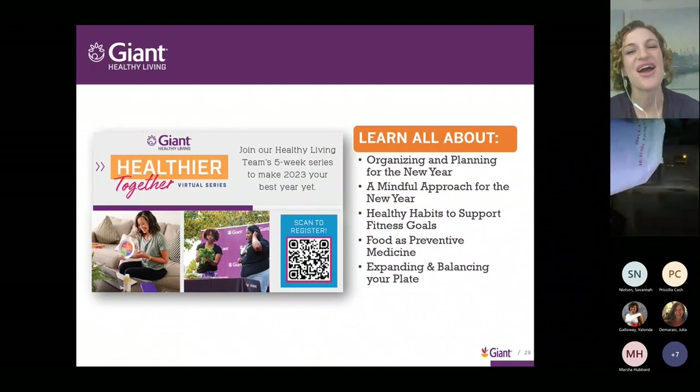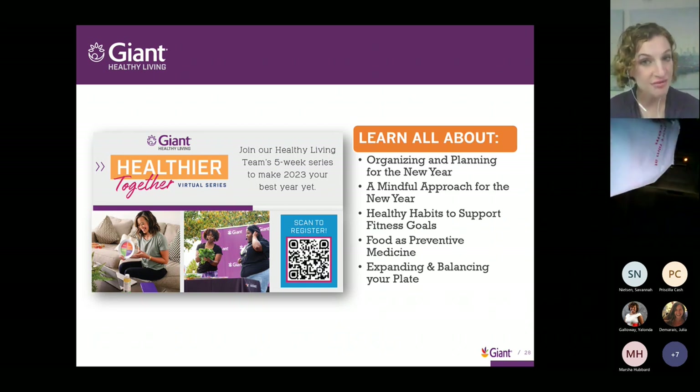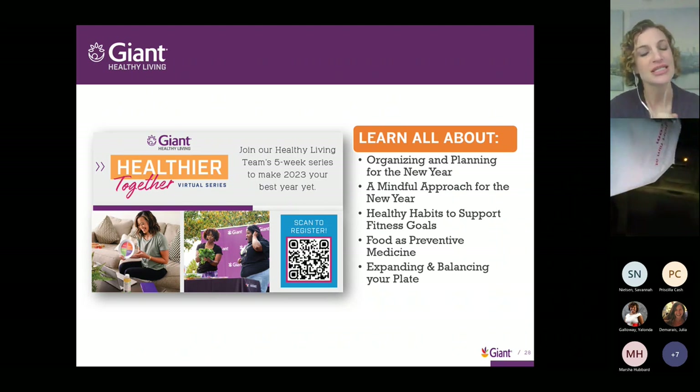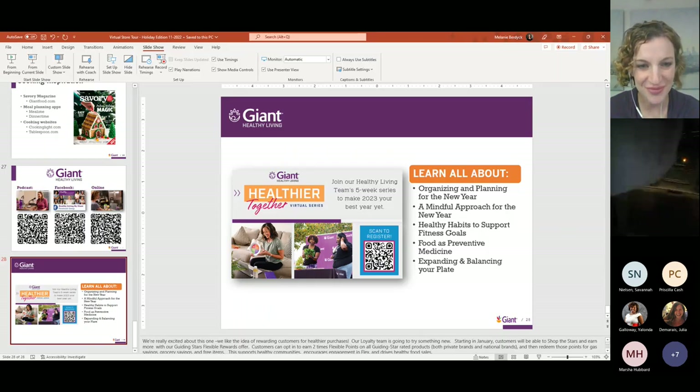Before we take questions, a plug for our program coming up in January. Starting in January, the Healthy Living Team will be offering our Healthier Together virtual series — a five-week program to help get you ready for the new year. We'll talk about how to be more mindful, healthy habits and fitness goals, and how to balance your plate at meals. You can scan the QR code on screen or visit giantfood.com to learn more. We'd love to have you for our virtual series.